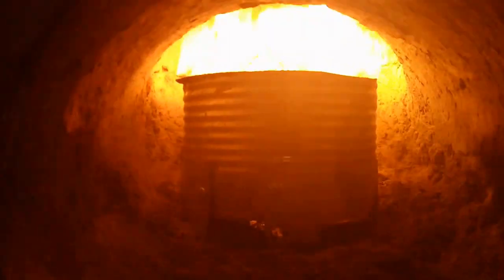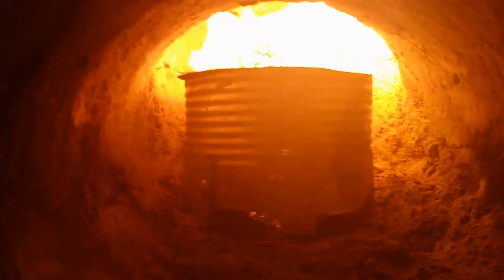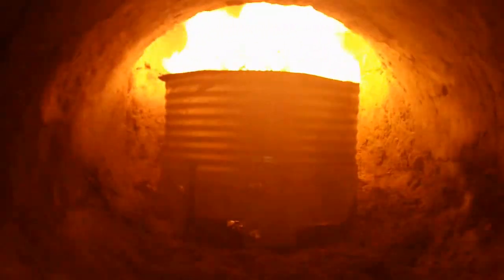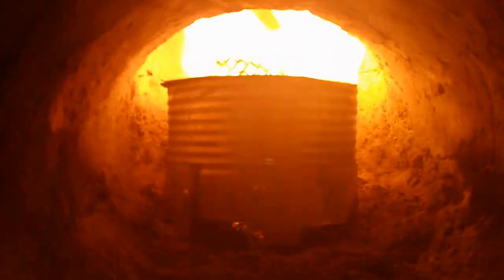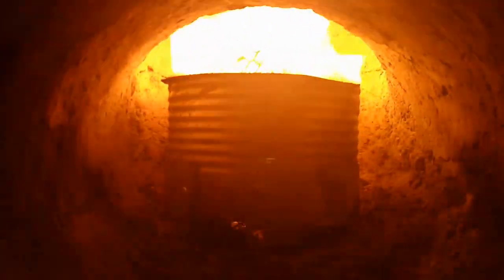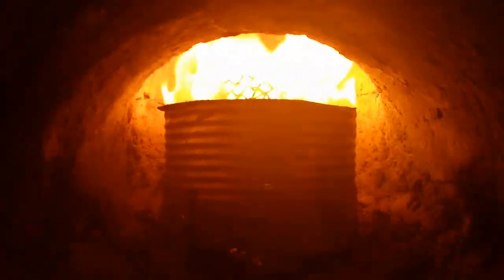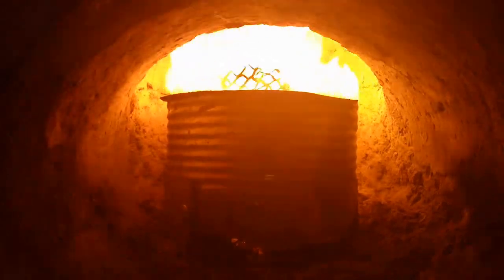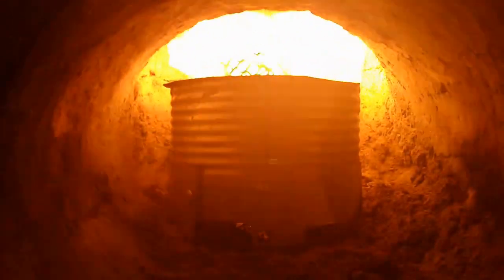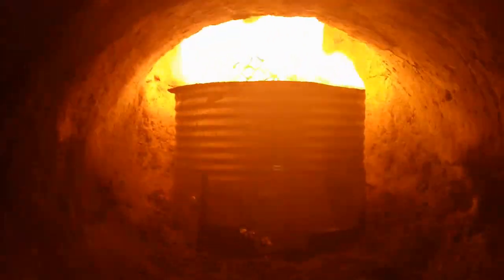275 degrees seems to work pretty good. I'd call that medium heat — this stove is capable of getting 600 degrees with a hot load, but 275 is really nice and about the middle. That'll last about an hour. It's such a cheap setup there's no reason not to have two cans — pull one out when it's done, put another one in. You could even build a stove with a drawer that pulls out, loads with sawdust and oil, slides back in, and lights.